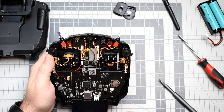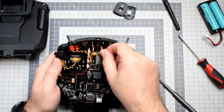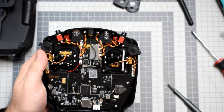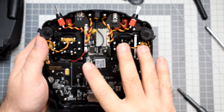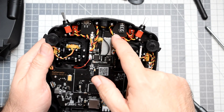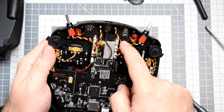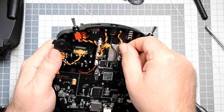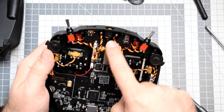First of all, the cable management. Do you remember the problems that Jumper had with those flat ribbon cables? They are of course gone, because RadioMaster is no longer using those. These are regular, nice, silicone — very, very soft — cables plugged in all the correct places.